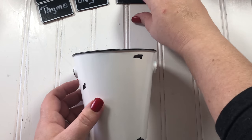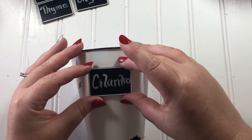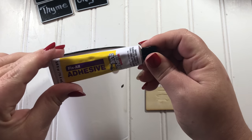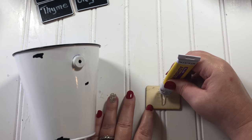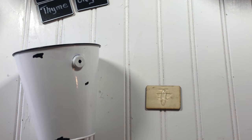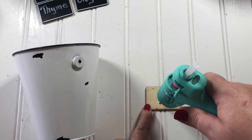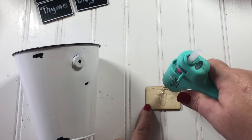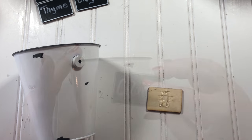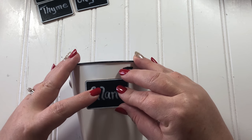To glue the chalkboard tags onto the front of the buckets, I'm using a combination of Super Glue Fix All adhesive for the permanent hold — it works like E6000 — and also hot glue for the immediate hold. I'm only putting it right in the middle where the tag will actually be touching the round bucket. It's very important to use something besides just hot glue because hot glue and metal don't get along.